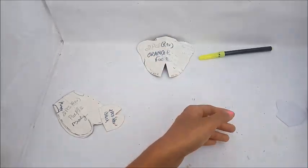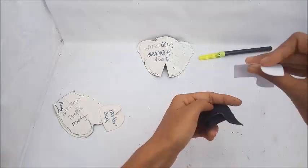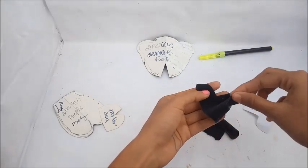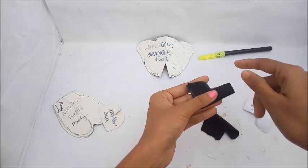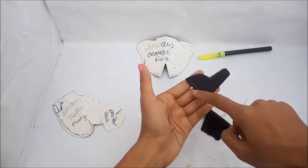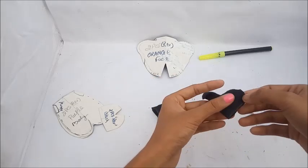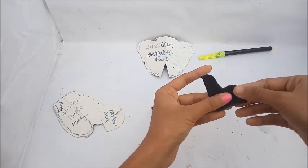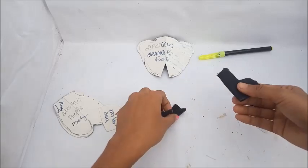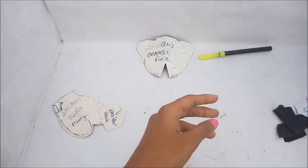Stitch this part here, here, and here — this will be your hand portion. After that, we will stitch the leg portion. Cut two pieces in black color for the legs, fold them like this, and stitch. This small part is the lower leg section.